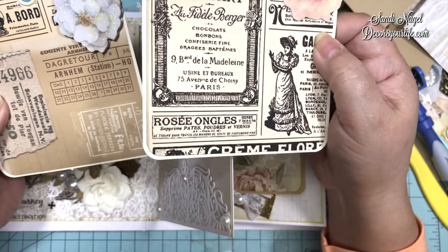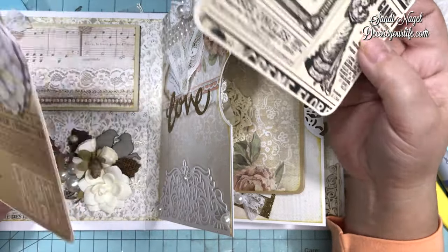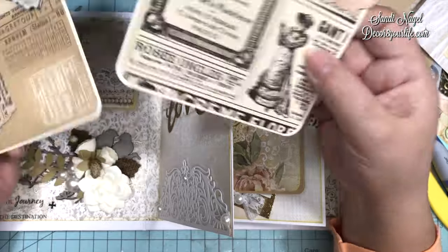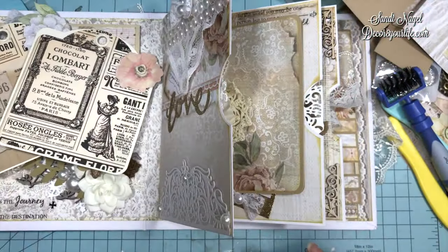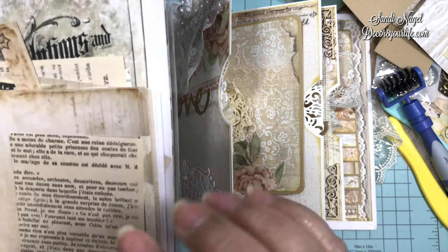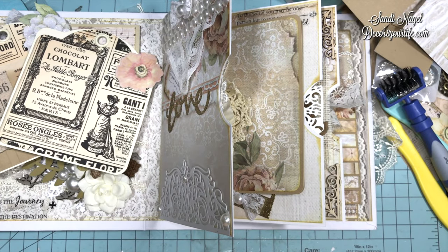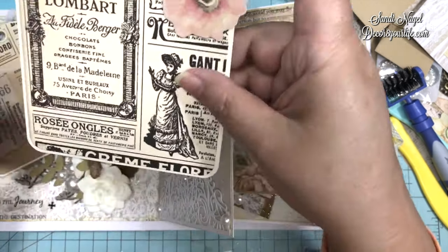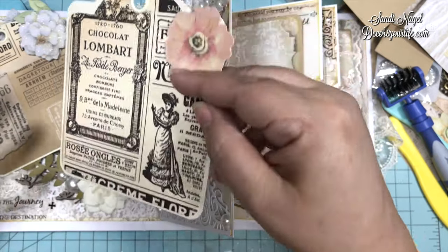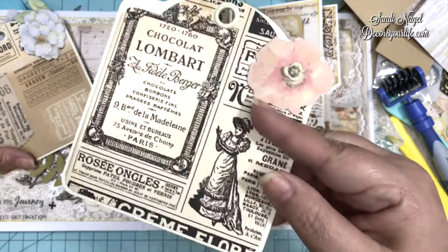What I did was I took papers from a leftover project for Polkadoodles, because I did guest design for them for a couple of months. I think they might still have this collection, and I hope to remember to put that link in the description. This comes from a Shabby Chic Polkadoodles paper collection — a physical one they actually send out to you.